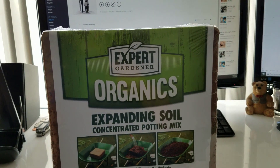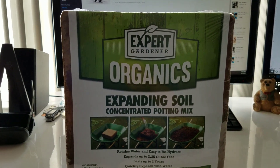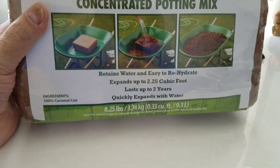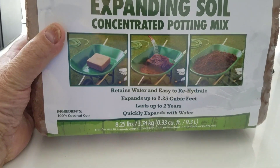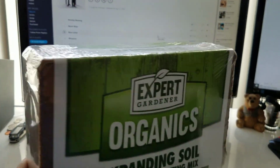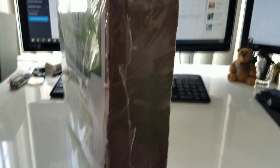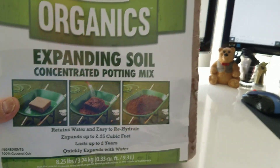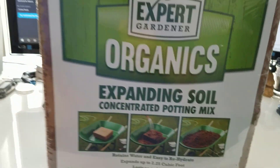It's an expanded soil concentrated potting mix. Basically, it's coco coir — or coco husk, I guess you could say. But it's concentrated into this really hard block, almost like a piece of wood. The whole thing only weighs about a little over 8 pounds — 8 and a quarter pounds.